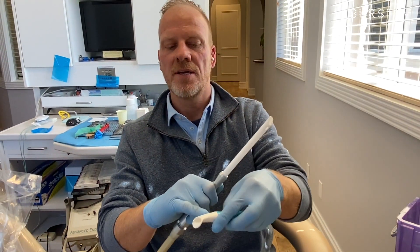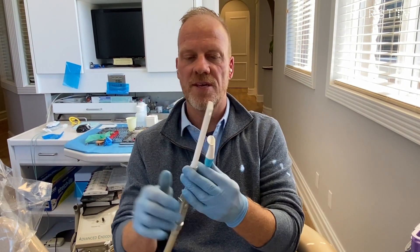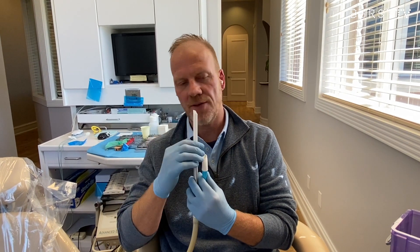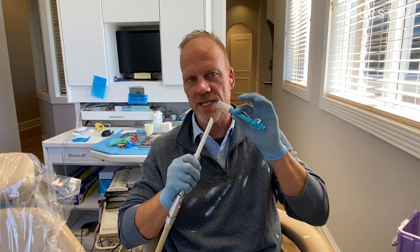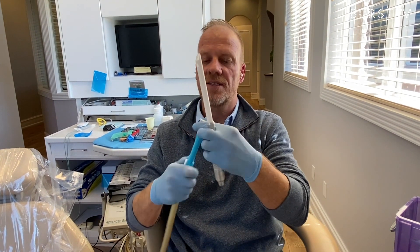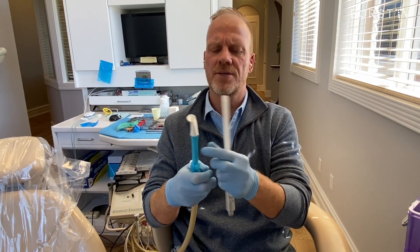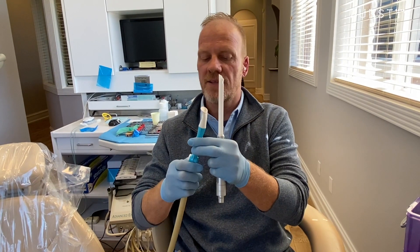Standard HVE tips use an 8mm bore — we increased it to 22mm, and we put three external holes for aerosol collection. A standard HVE tip can only collect aerosol right at the source; the Dove Aero collects both outside the mouth and inside with the widest bore, plus it has a cheek retractor. The tip also swivels, whereas with a standard tip you have to manually angle it — and both the tip and valve swivel, making it very user friendly.